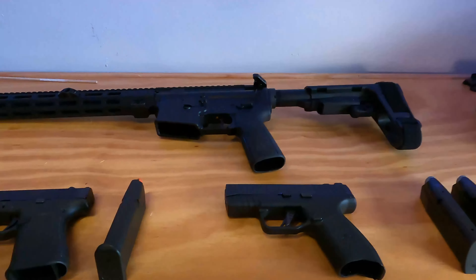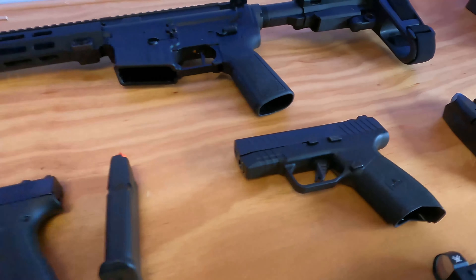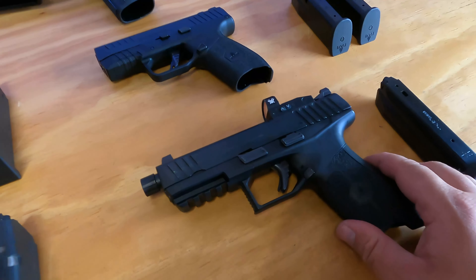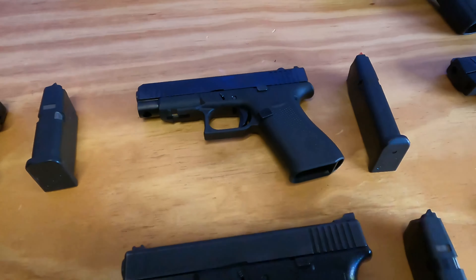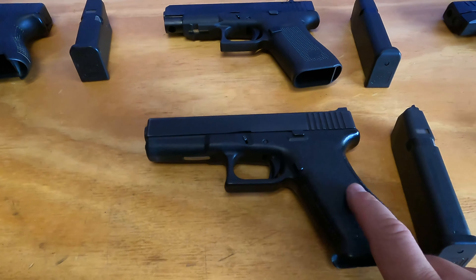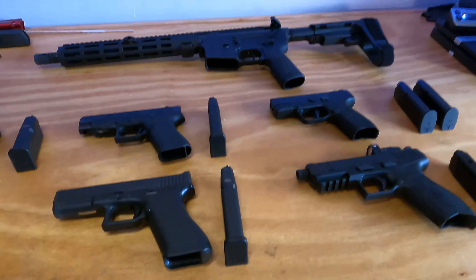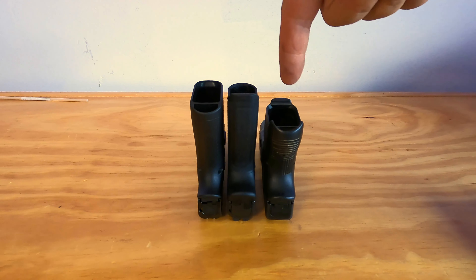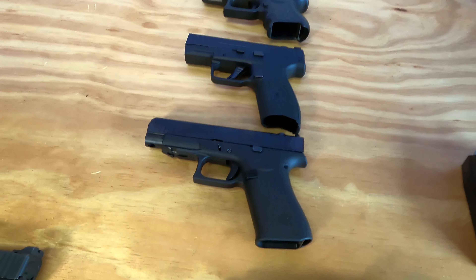Okay, back in the shop and I have the Masada Slim here next to some other pistols for comparison. We have the Masada Slim, the Masada Tactical, the Glock 48, the Glock 26, the Glock 17, and the Zion pistol — though that's probably a bad comparison for a carry gun.